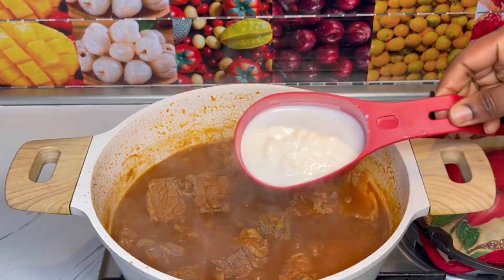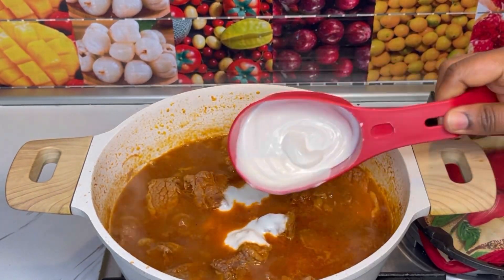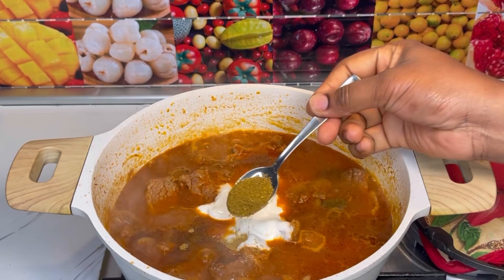If you cover it fully, the vapor will turn back into liquid and go back into the sauce. So make sure you cover it halfway through and then let it cook.